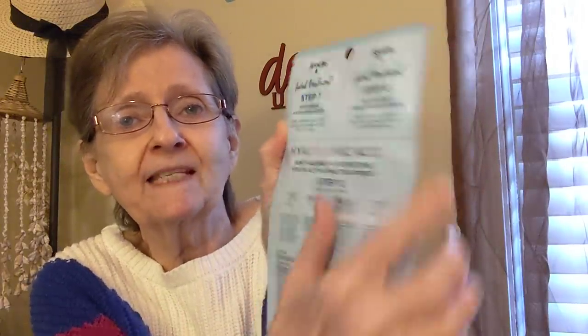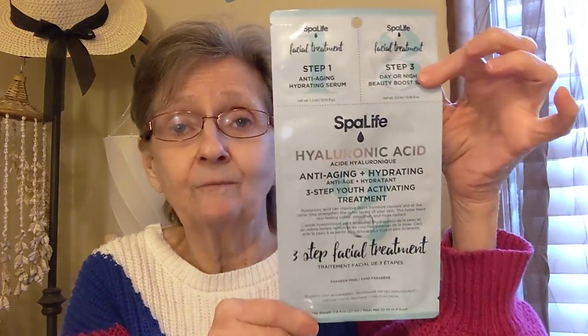Then I got this by Spa Life — this is another face mask. It's a Hyaluronic Acid Anti-Aging and Hydrating Three-Step Youth Activating Treatment. I am definitely going to try this and let you know what I think. You have step one — an anti-aging hydrating serum, step two — the anti-aging and hydrating youth activating treatment facial mask, and step three — a day or night beauty boost serum. We'll have to check that out.